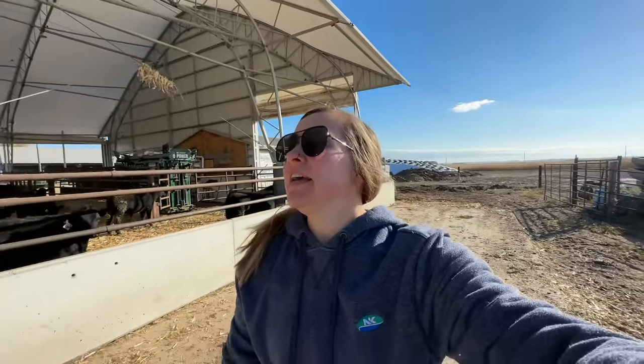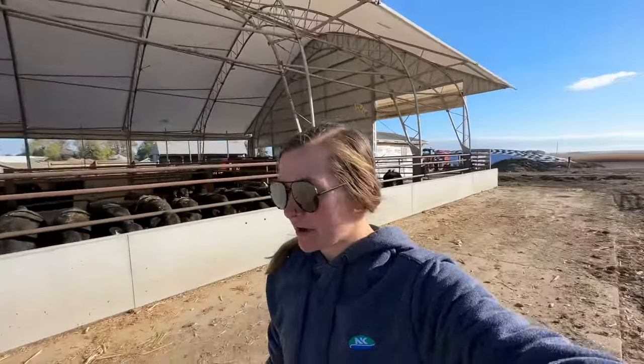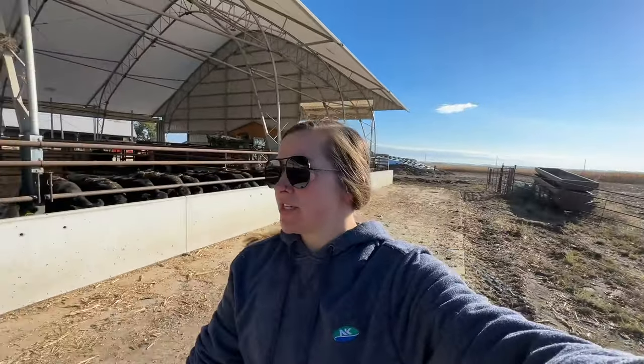Hey, it's your girl Andrea, and this is a long-awaited video giving you a finalized kind of sort-of cow-calf barn tour, answering some questions and all of that jazz. So without further ado, let's talk about this.